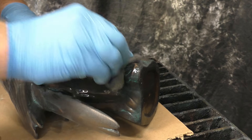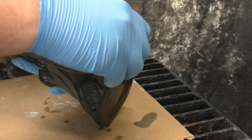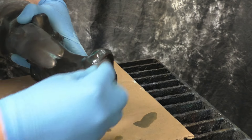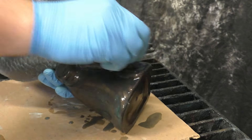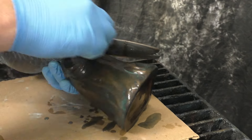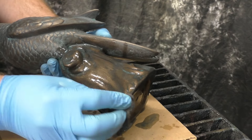We've done dry burnishing up to this point. Now we're going to show you what happens when you put a little bit of water on it. This is still 4-0 steel wool — we're just going to put a little bit of water and lightly burnish. Essentially this pulls off the patina faster while not burnishing the metal quite as much, giving a slightly different look and making the bird stand out more from the log it's sitting on.